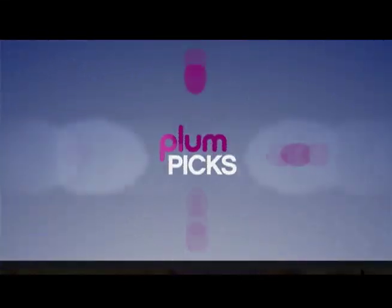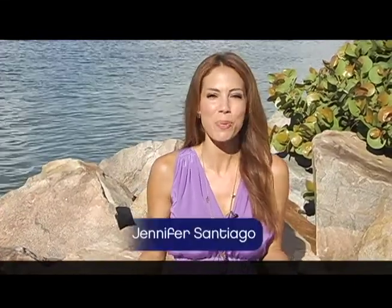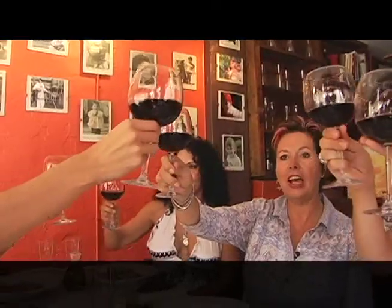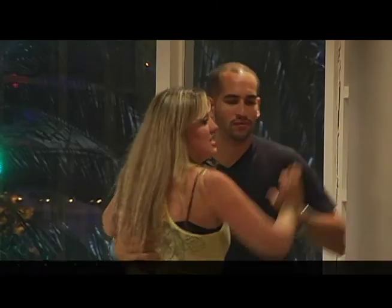Welcome to our half hour special Plum Picks. I'm your host Jennifer Santiago and here's where we bring you all the best Miami has to offer — from bars to beaches, fashion to food, and of course our favorite celebrities. We're going to start it all off with something a little different that you probably don't think of when you think of Miami, and that's self-improvement.